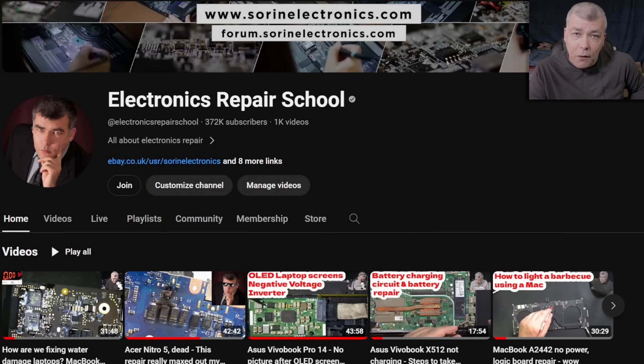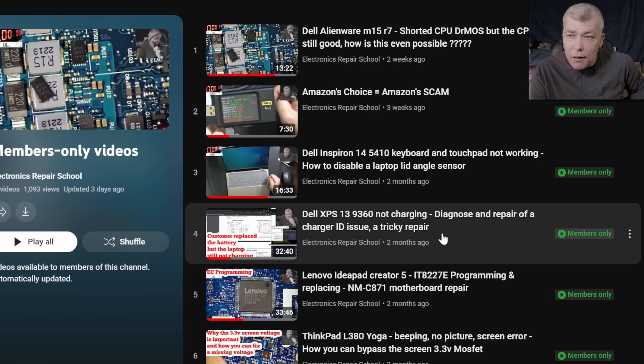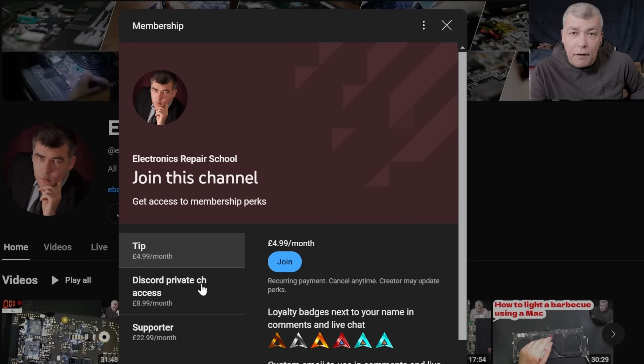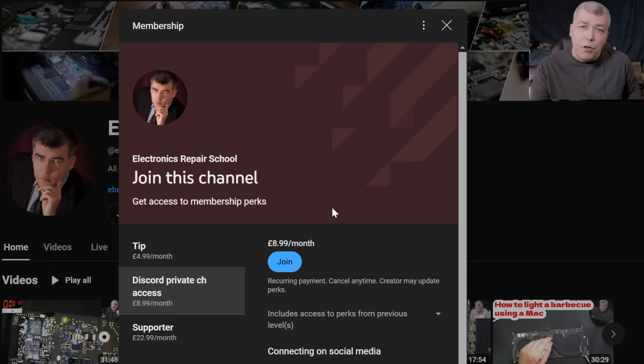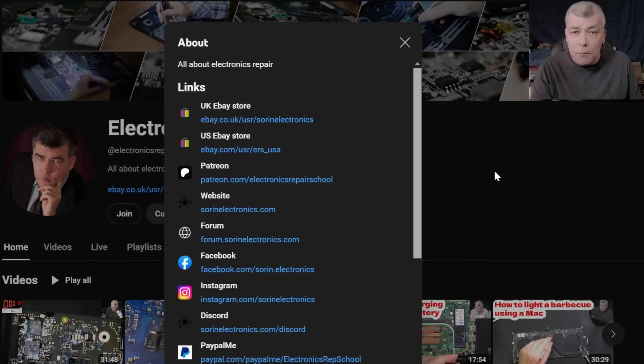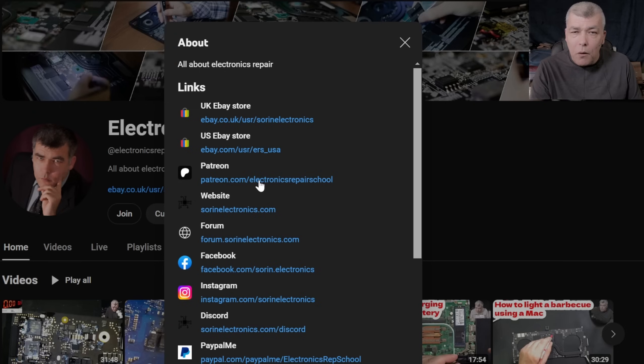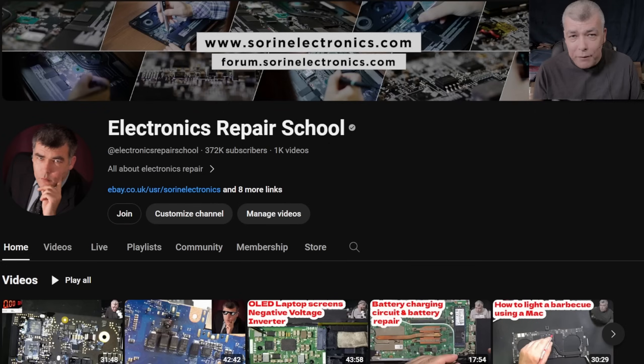If you find my content helpful, don't forget you can support this channel by pressing the join button to get instant access to our members-only collection and Discord private channels for support with your repairs. You can also check out our UK eBay store, US eBay store, or our Patreon page. Thank you.